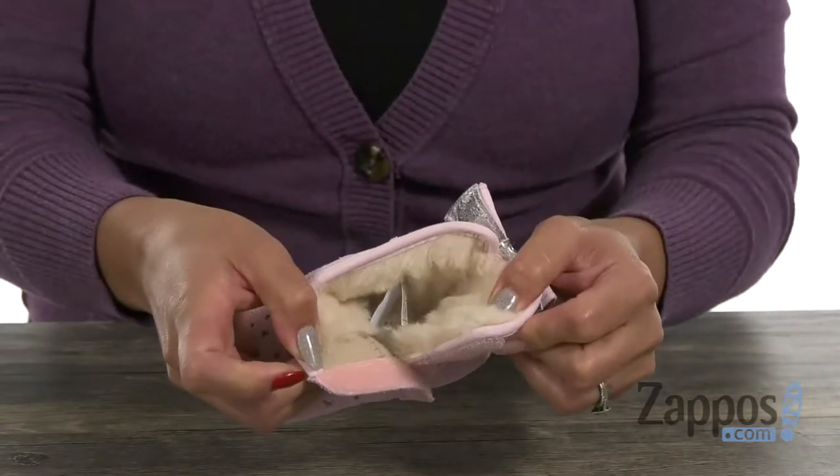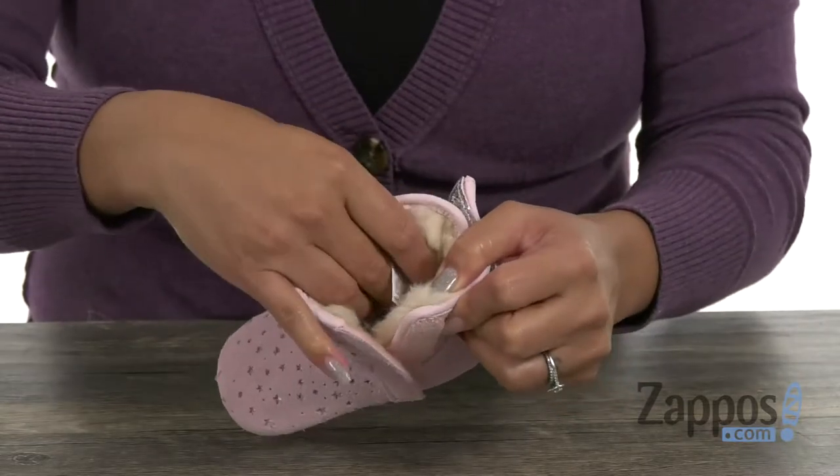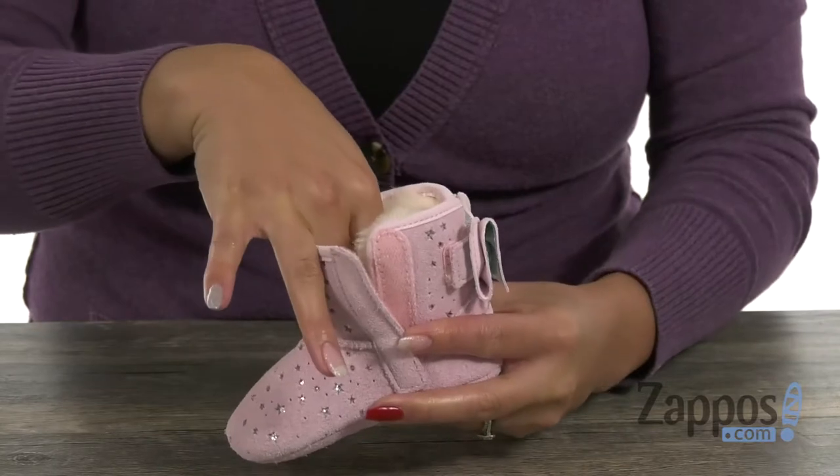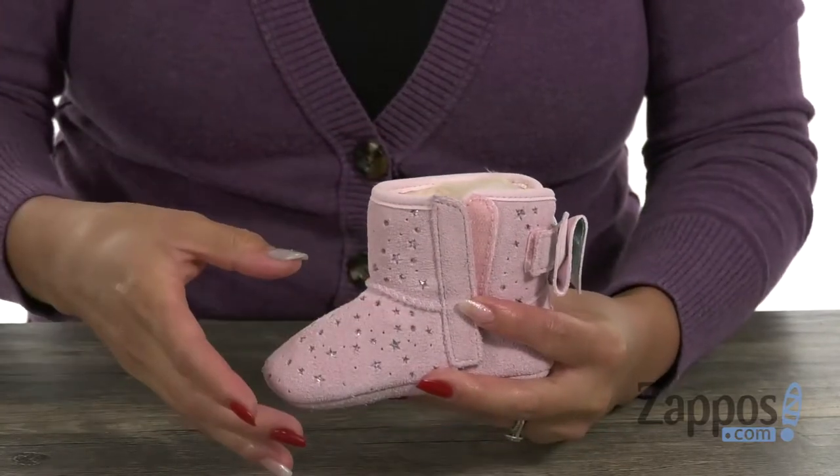You have this hook and the strap on the side, so the mini can get in here easily. The inside has a super soft Ugg pure wool lining, and you also have that sock liner as well, which is going to be helpful to wick away moisture.